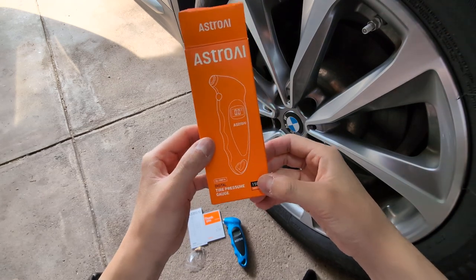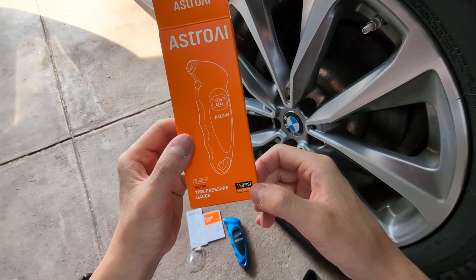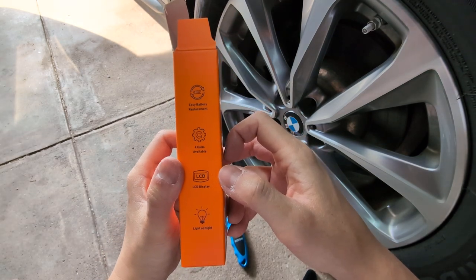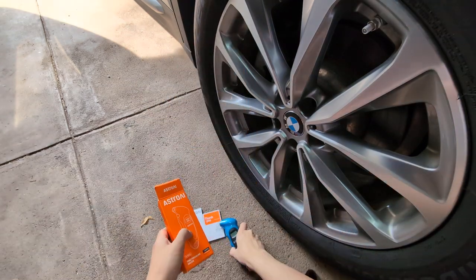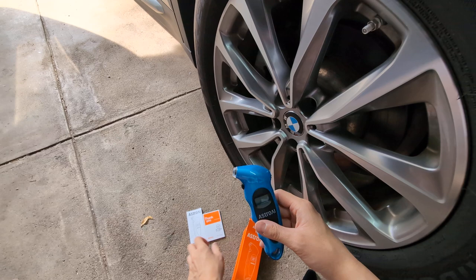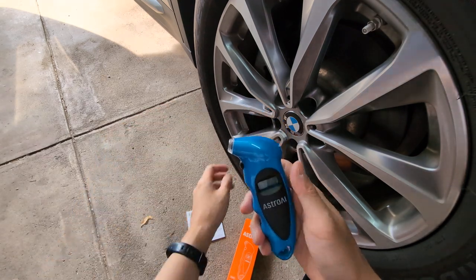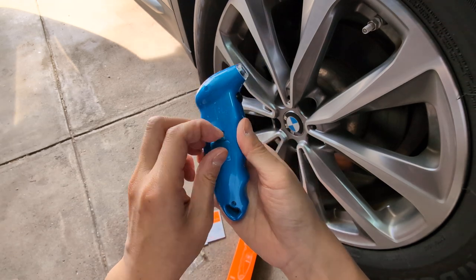This is the Astro digital tire pressure gauge, rated up to 150 psi, with easy battery replacement, an LCD display, and a backlight for use at night. This is what the unit looks like — it comes with an instruction manual and also a small adapter.